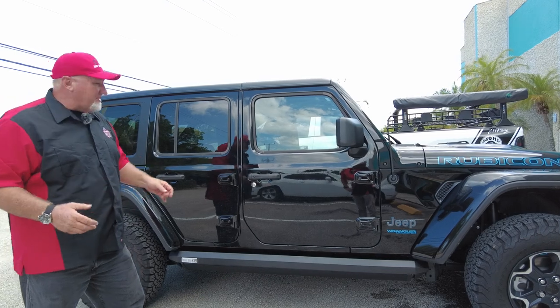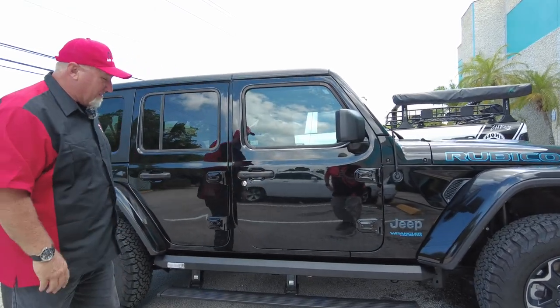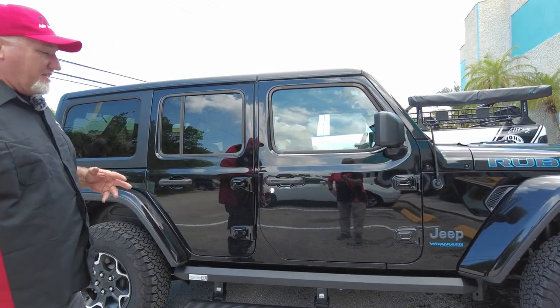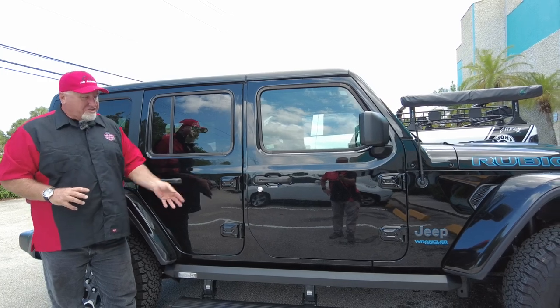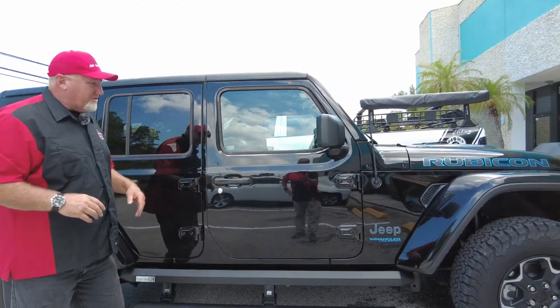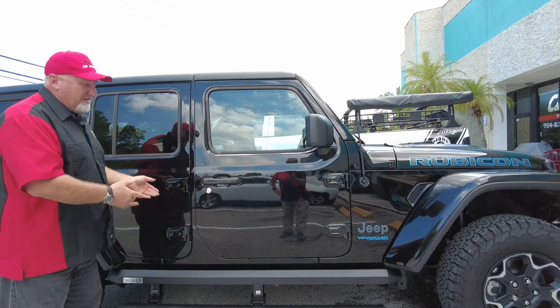Let me open and close it a few times so you can see how it works. There are LED lights — if I open it up you can probably see them a little bit. Of course it's daylight so it's hard to see them, but they do have some nice LED lights. These come with a five-year, 60,000-mile warranty, and they hold 600-plus pounds, so a couple of big guys plus maybe a couple little kids can fit on this — not a problem.